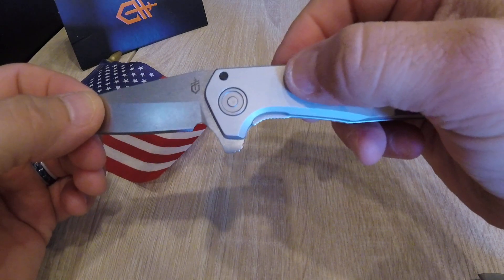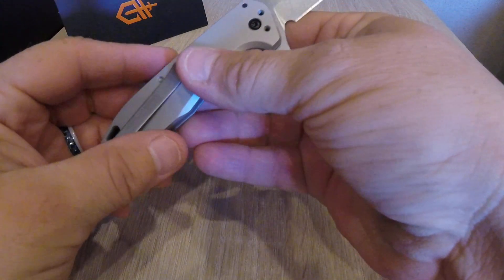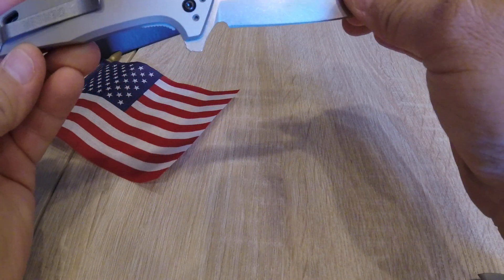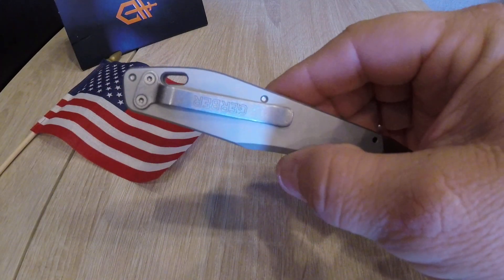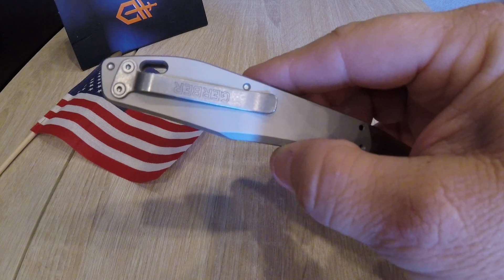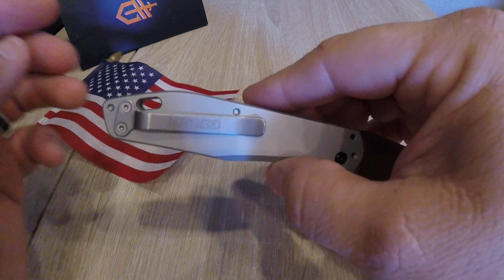Hard anodized aluminum handle, pretty cool looking pivot, and a tip up/tip down option on your pocket clip. I think the pocket clip is going to be the primary way people carry this knife, in the configuration it comes in. So it's hilarious to me that the Gerber logo is upside down.